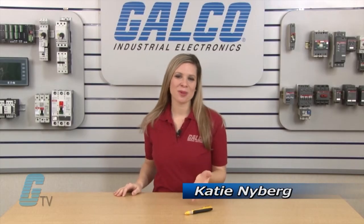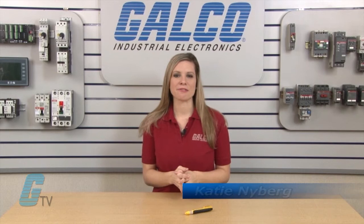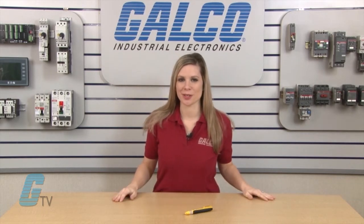Welcome to G-TV. Today I will be showing you the Sperry Instruments VD Series Voltage Tester.